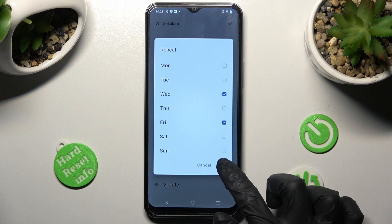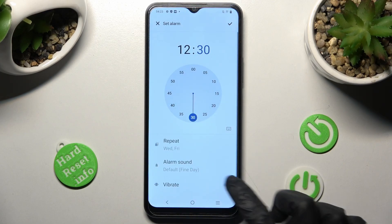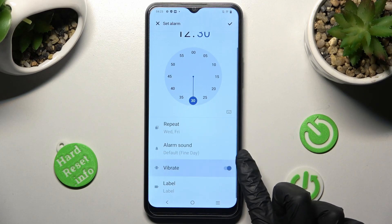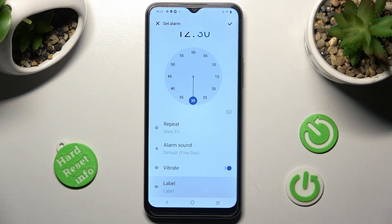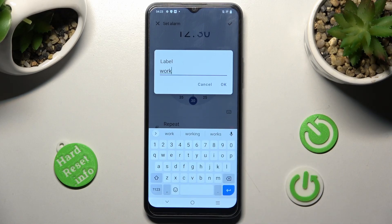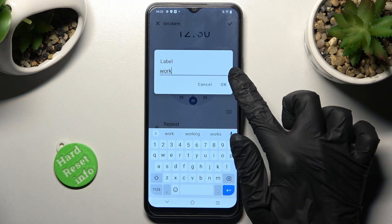To save your changes, tap on OK. Then click on the switch next to Vibrate to disable or enable vibrations. Tap on Label and label your alarm however you wish to, then save your label by tapping on OK.